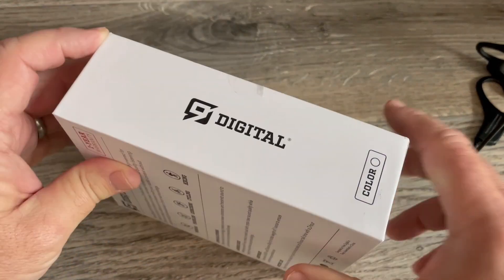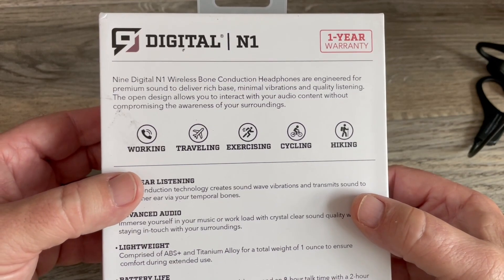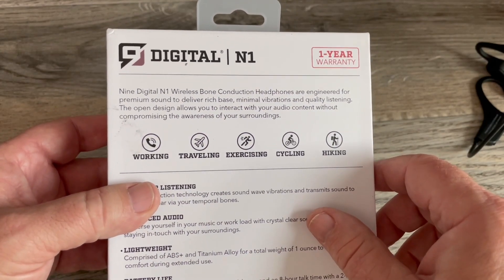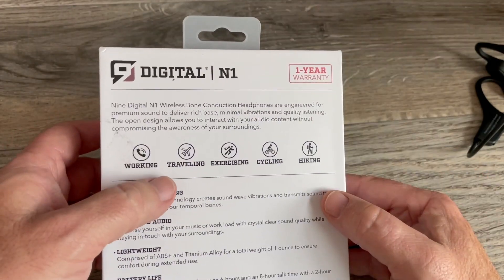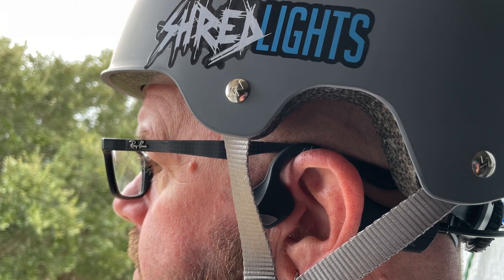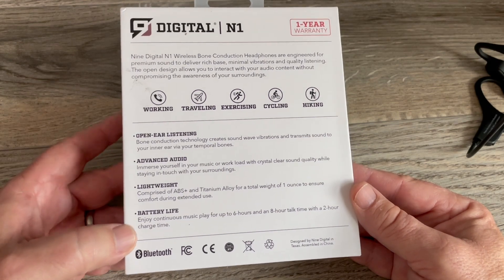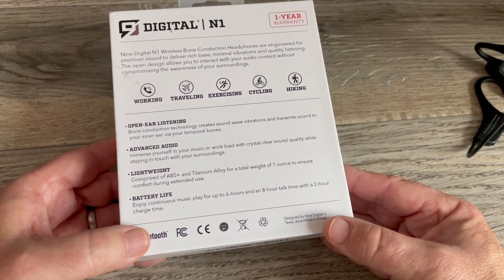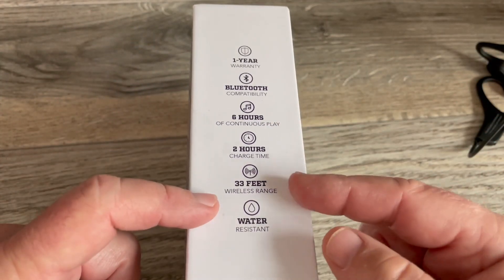The headphones are listed as lightweight, wireless, and water resistant. They come in only two colors: black and red. The Nine Digital N1 wireless bone conduction headphones are engineered for premium sound to deliver rich bass, minimal vibrations, and quality listening. The open design lets you interact with audio without compromising awareness of your surroundings. They have a one-year warranty and are good for working, traveling, exercising, cycling, and hiking. They're made with ABS plus and titanium alloy for a total weight of one ounce, ensuring comfort during extended use. Battery life gives you up to six hours of music playing and eight hours of talk time with a two-hour charge time, and 33 feet of wireless range.